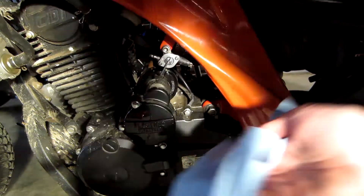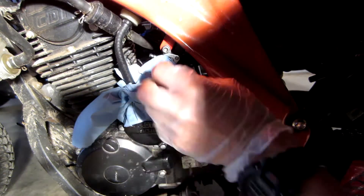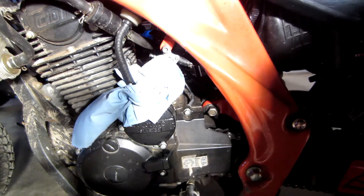The whole point of this whole thing is you didn't want gas spilling everywhere, right? I'm going to keep that there. Now we're going to get the tank off.